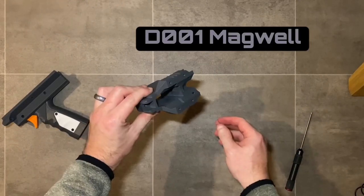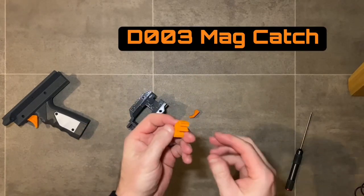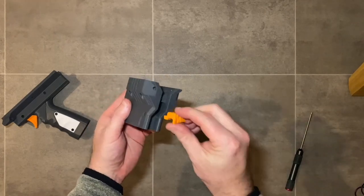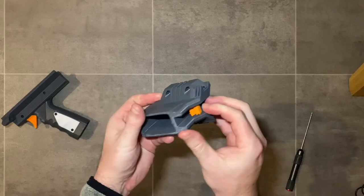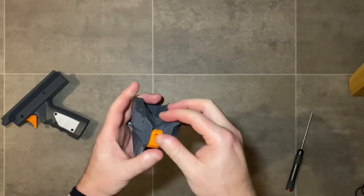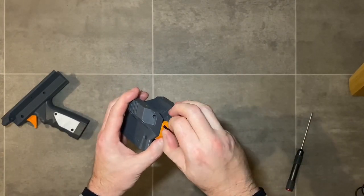Next we'll be using the 001 magwell, the 004 mag retainer, and the 003 mag catch, secured with an M3 by 12 millimeter screw. Put the mag catch into the magwell — if your print comes out a little big, just sand the edges to make sure it moves freely. Then put on the retainer to trap the catch release, and use the M3 by 12 millimeter screw to secure it all together.